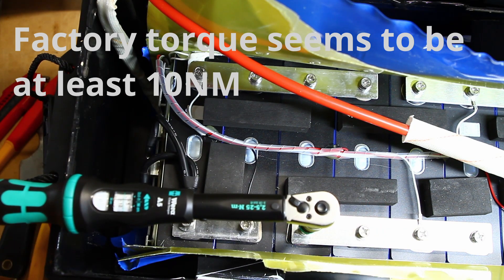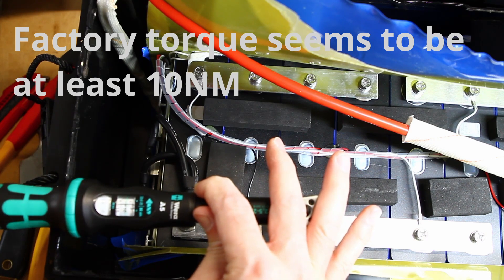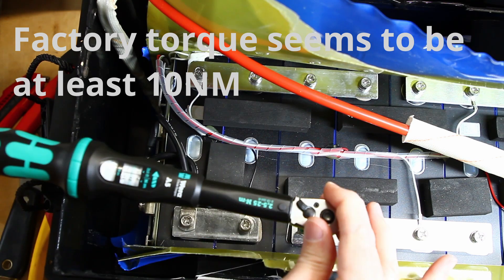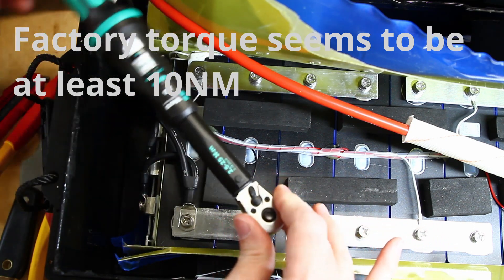I ended up going to 10 Newton meters and I'm not going any more than 10 on these.